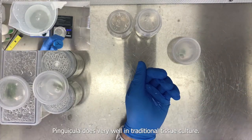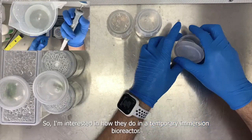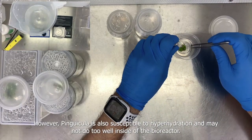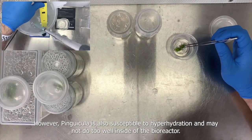Pinguicula does very well in traditional tissue culture, so I'm interested in how they perform in a temporary immersion bioreactor. However, Pinguicula is also susceptible to hyperhydration and may not do too well inside a bioreactor, but we may have a surprise.